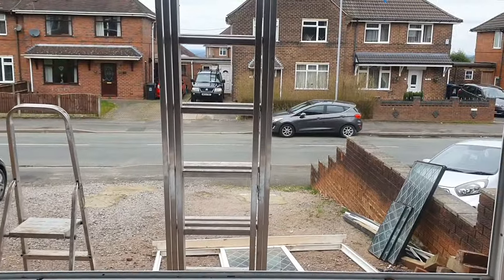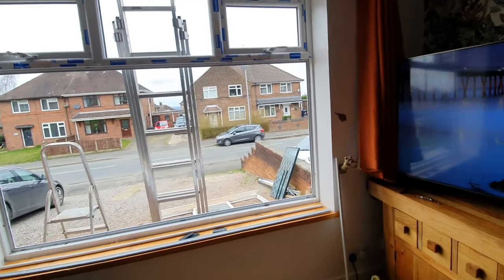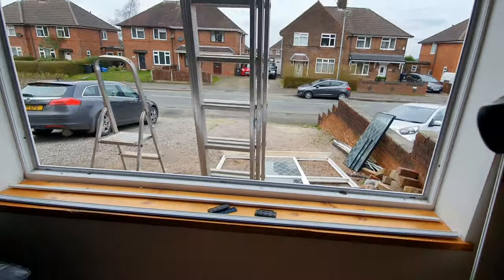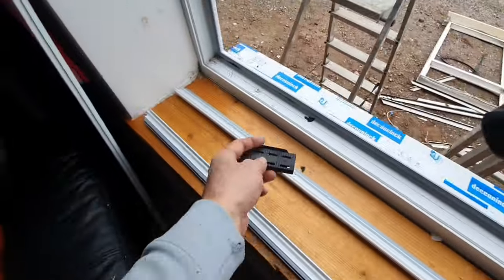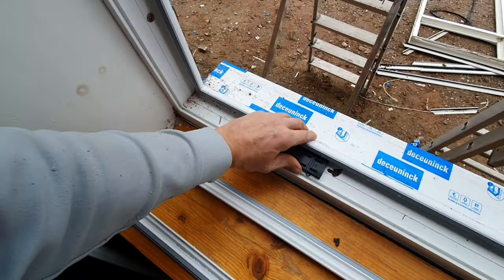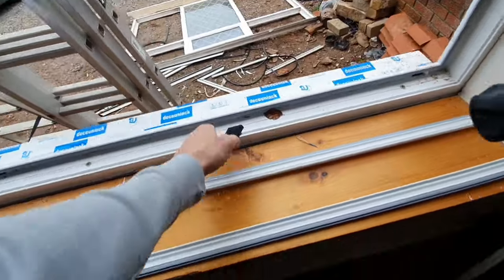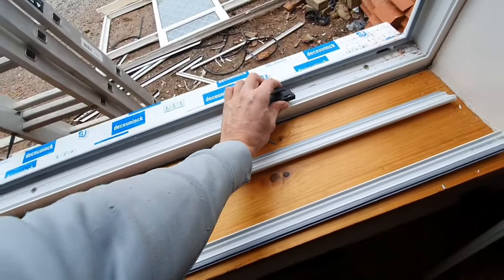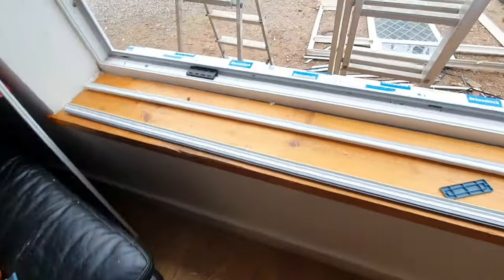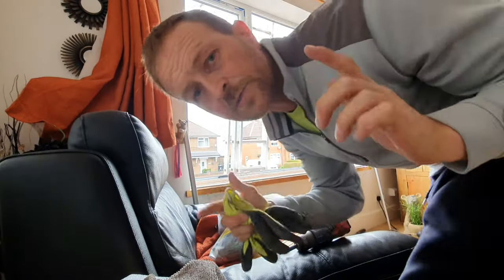This piece of glass is quite large — it's two metres by at least a metre. I'm going to try and get this round on my own. First, let's get some packers in. I'm going to put a couple more screws into this sill as well, I think. Right, I'm going to go fetch this glass. Wish me luck, oh my god.